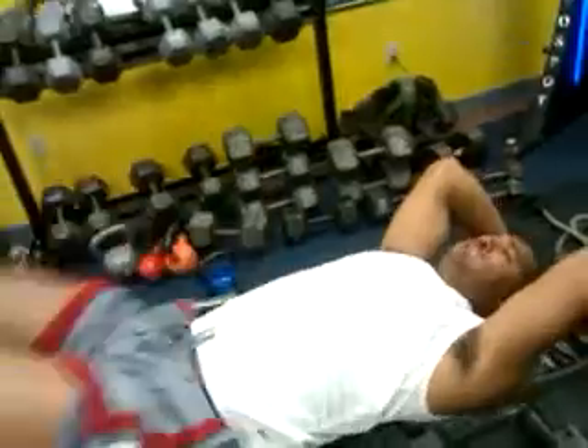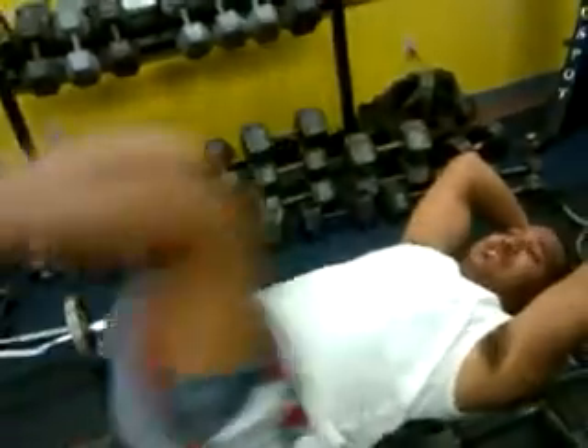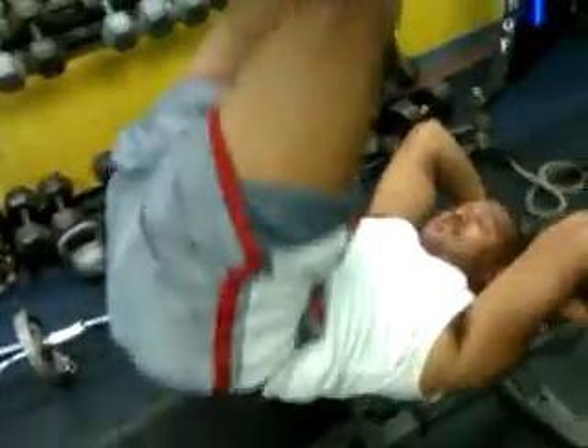Come on. Good. Nice. Hold it. Good. Nice. Stay in that rhythm. Ten seconds Steve. Good. Keep going.